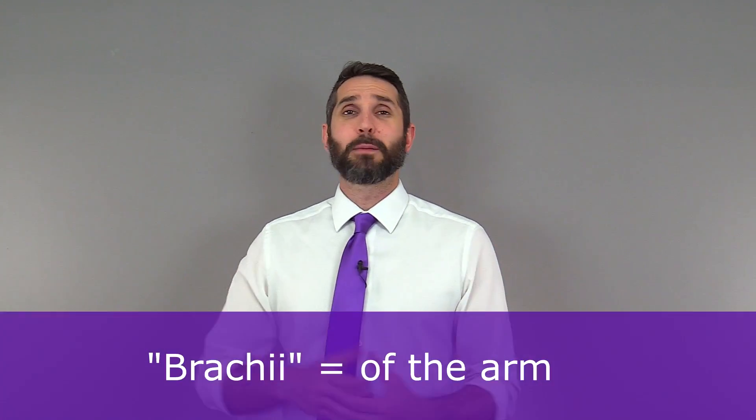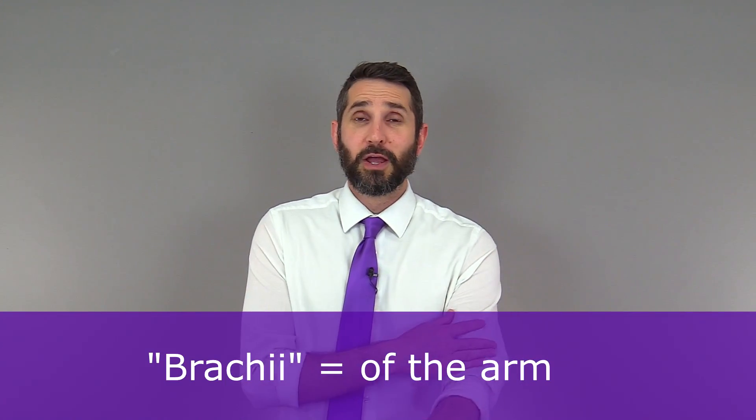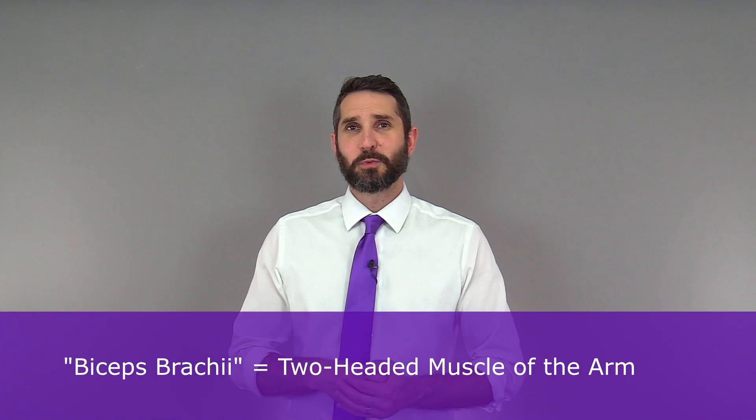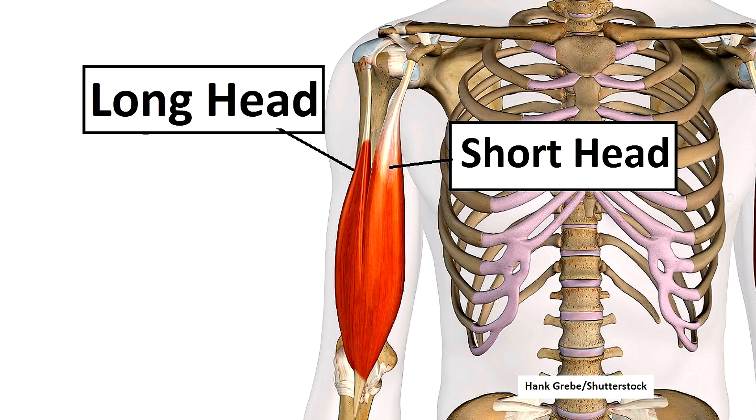As for the brachii part of the name, that simply comes from an old word that means 'of the arm,' which is important because you also have a biceps femoris, which is located in the posterior region of the thigh. So when you put the name together, biceps brachii means it's a two-headed muscle of the arm.